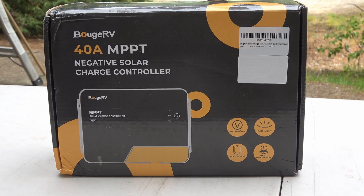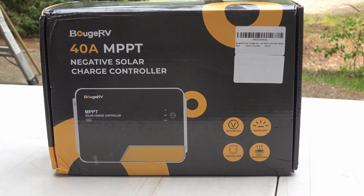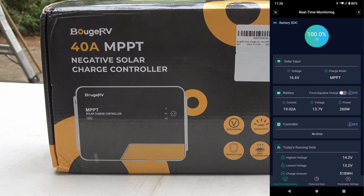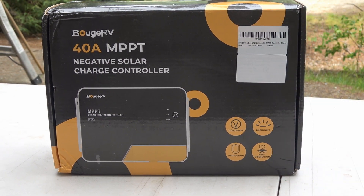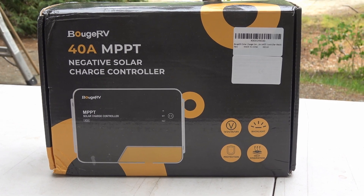They have a newer version out now that has some better specs on it and does a little bit more. It also has built-in Bluetooth so you can look on your phone and see all the data of the incoming charge and outgoing charge, and do some of the setup right through your phone. It has a digital display on it as well. So let's pull it out of the box and take a look at it.